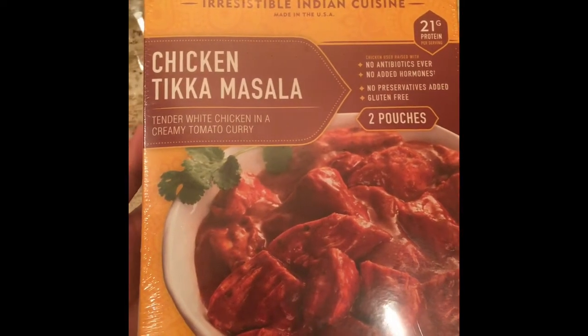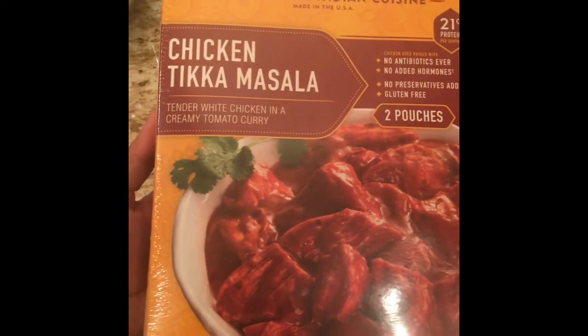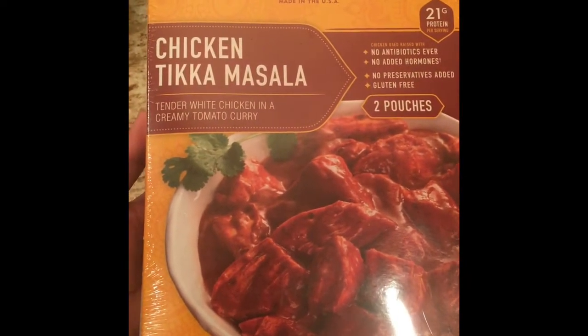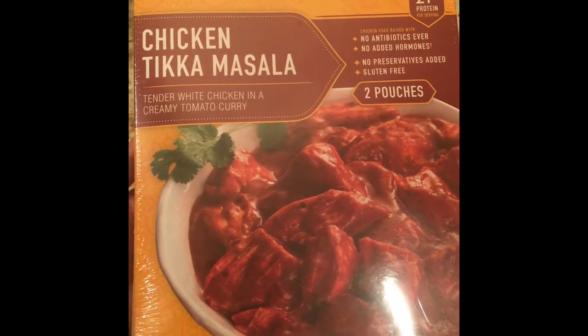Hello my dear friends. See what I got for you guys. We went to Costco and saw some Indian food — it is called Suki's Irresistible Indian Cuisine.